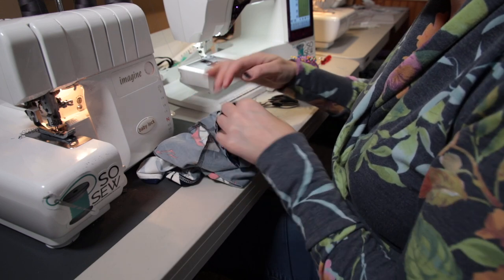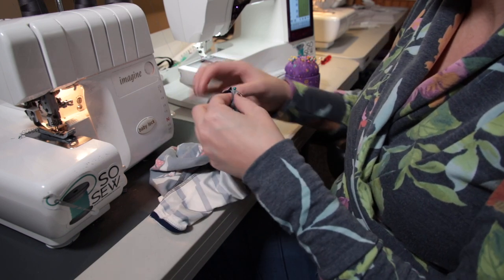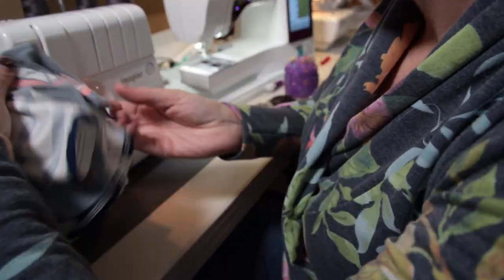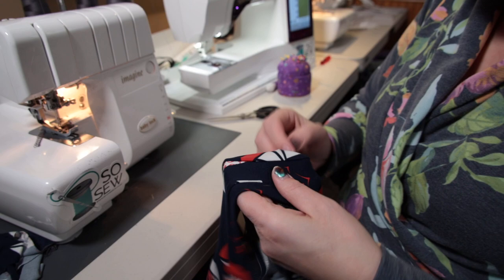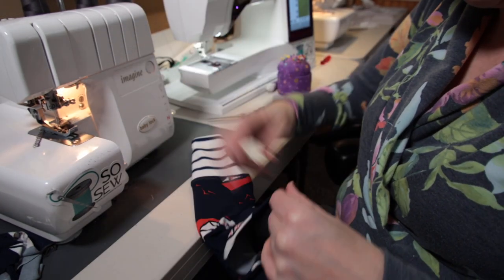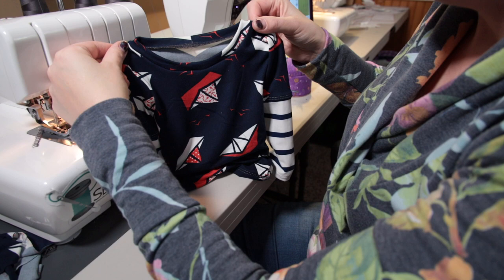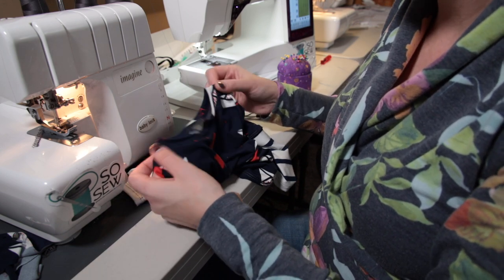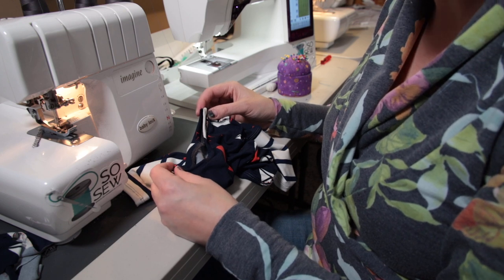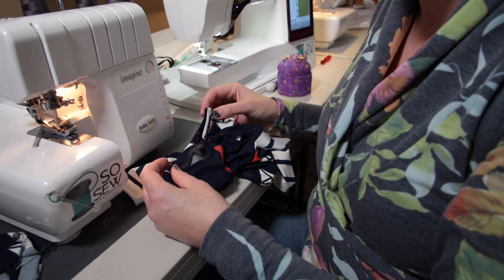We are ready to sew on our neckband. I am going to use my serger, but you could also use your sewing machine doing a stretch stitch — whichever you prefer. Let me flip this right side out so we can see our neckband. You have a nice, neat, even neckband. I always top stitch my neckband. You don't have to, but I think it looks neater and more professional when you top stitch it down. I'm going to go over to my cover stitch and do that. If you do not have a cover stitch, you could use a long straight stitch on your sewing machine, or a twin needle if you'd like.